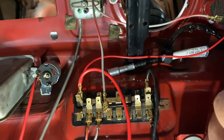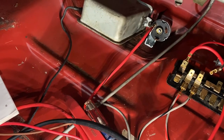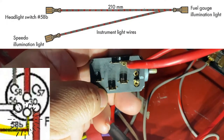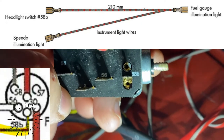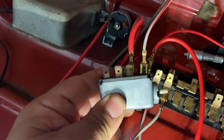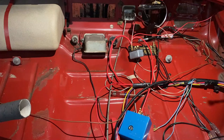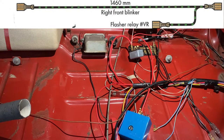I need to grab the headlight switch. On the picture it says 58b, so looking at the headlight switch — 58b is all the way to the right. We need to hook that up. It's a smaller connector but it'll still fit and stay. Next we have a black and green wire that needs to hook up — it's a dual connector and has a long cord going to the right front blinker.